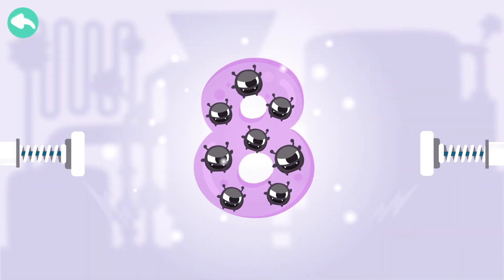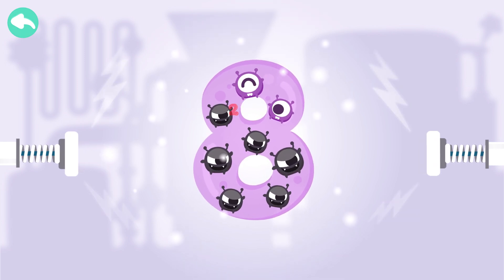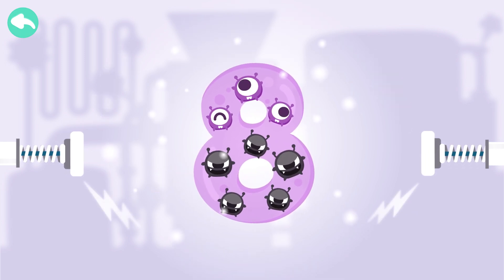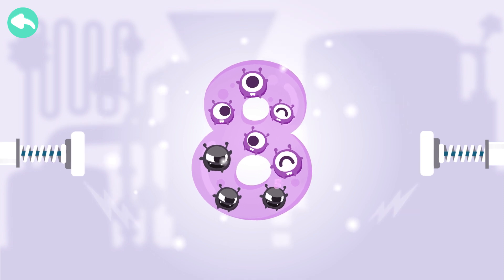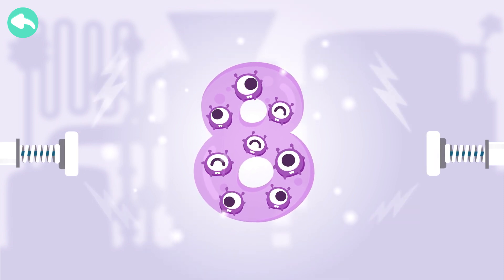Touch the dark box to cure the number. One. Two. Three. Four. Five. Six. Seven. Eight.